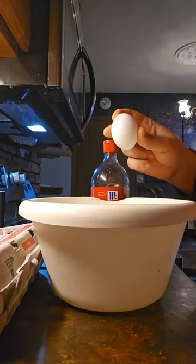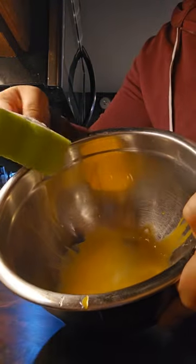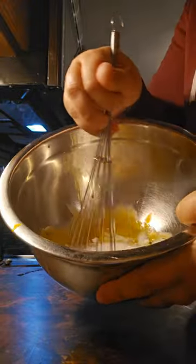Homemade eggnog. Add six egg yolks and half a cup of sugar. Whisk until light and creamy.